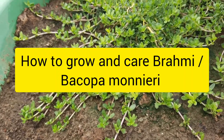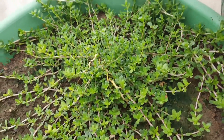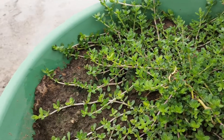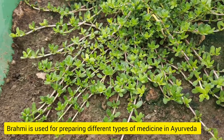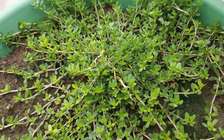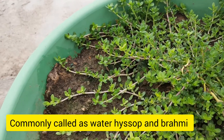Hello friends, today I will tell you about Brahmi. Brahmi is a medicinal plant and in Ayurveda it is being used for preparation of different types of medicines. It is also known as Bacopa monnieri. Commonly it is called as water hyssop and Brahmi.